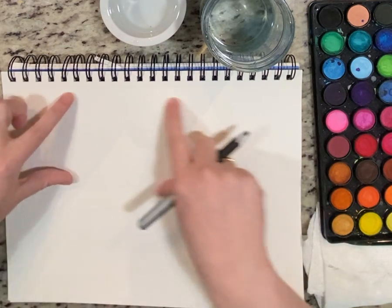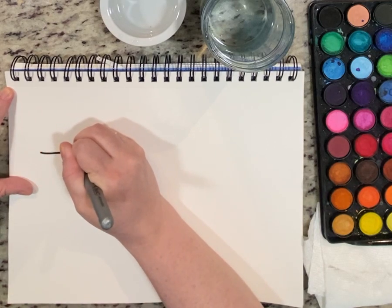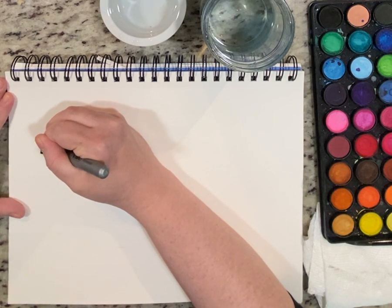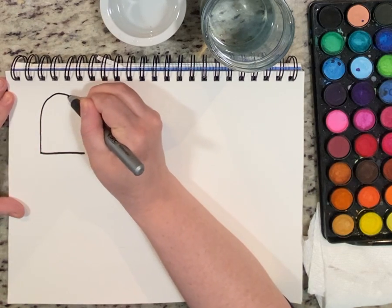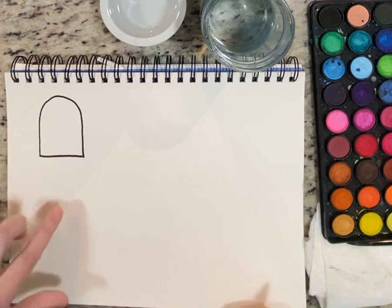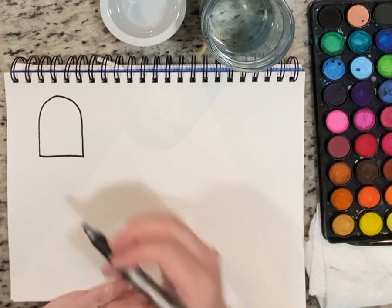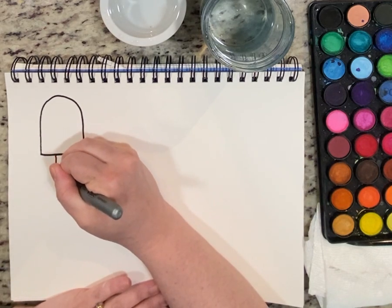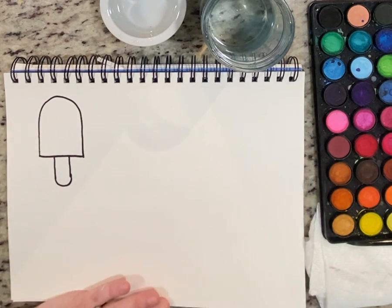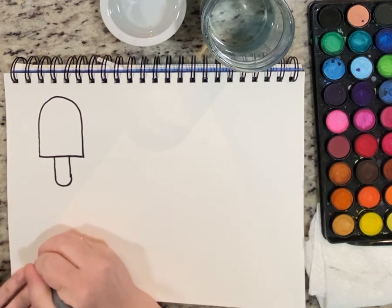I'm going to start by figuring out the middle — it's about there. I'll draw a straight line like that — easy peasy. Then I'm going to make a big curve up. I don't want to make it too close to my middle because I still have to add the stick and draw one underneath. Let's add the stick — it's just two lines down, then connect them with a curve. Easy peasy lemon squeezy!